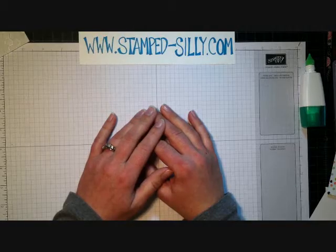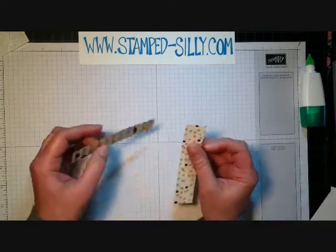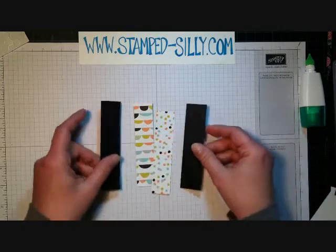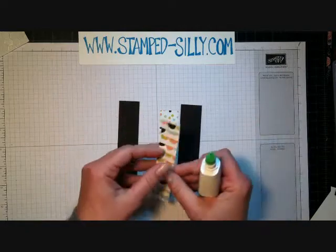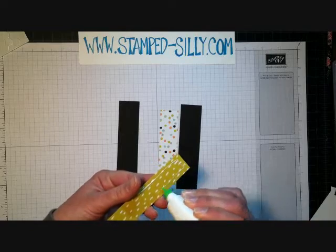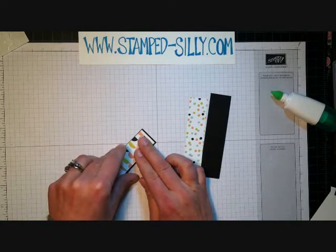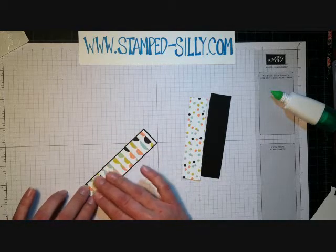Hey there, it's Jen Arkfeld with Stamp Silly and I'm back again today for a Manic Monday video. This is week 12 in the series. It's time to use up our celebration paper because celebration is over today — today's the last day, which makes me a little sad, but it's all good because that means new things are coming. I'm creating a card today using the sketch from Retro Sketches this week and decided to play along. Their sketch looked pretty simple, so I figured I can create one of those cards in under 10 minutes — let's give it a shot.